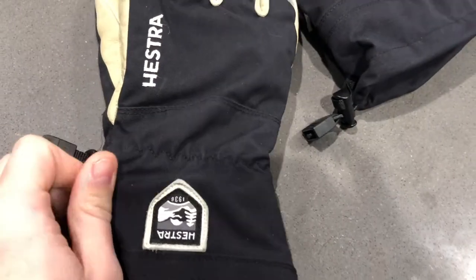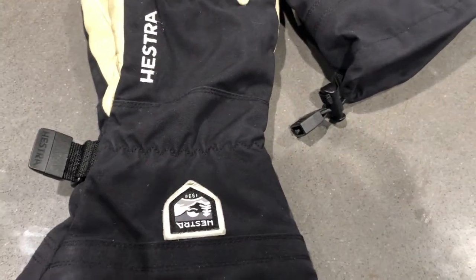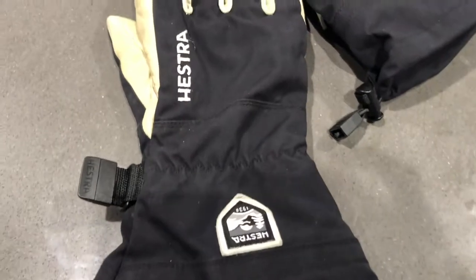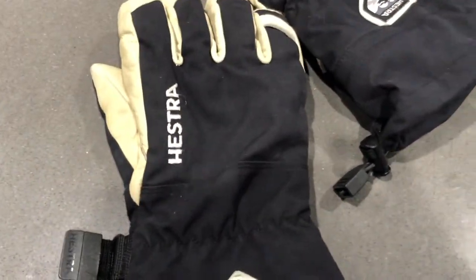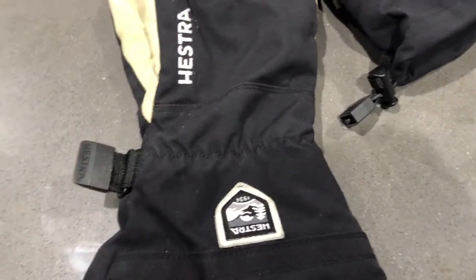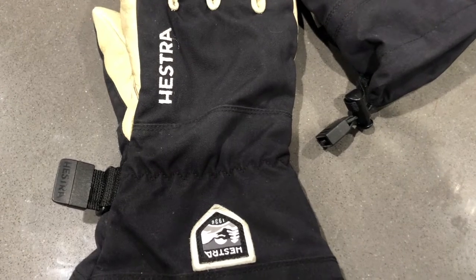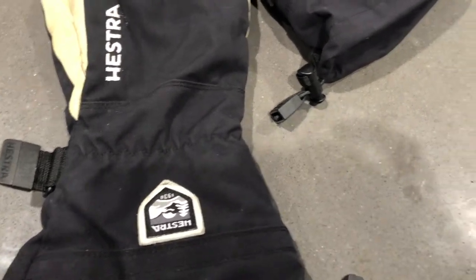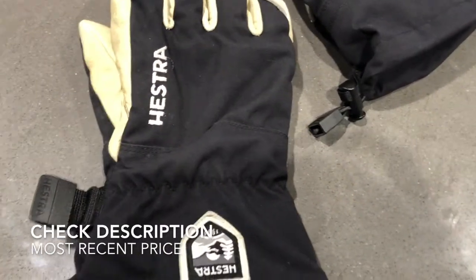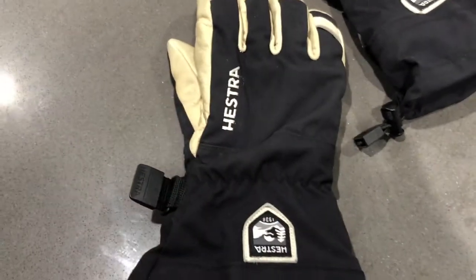Besides the leather, there's also a nylon-type fabric — I'm sure it's a bit beyond nylon, not exactly sure what it is — but it is water resistant. I've never had an issue with water, ice, or anything getting through these gloves. It's also incredibly warm; when it's windy out it's like you have a force field around your hand. And it's still very flexible, so while durable, thick, and wind resistant, you can still easily grasp things and move your hand around.